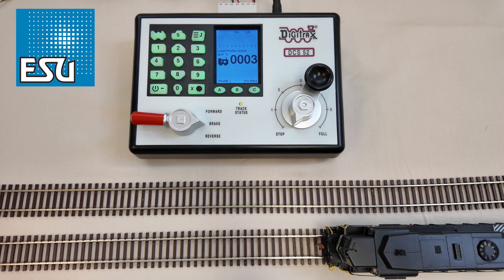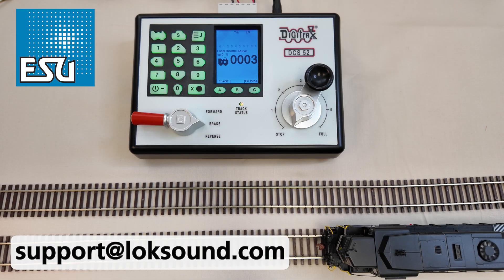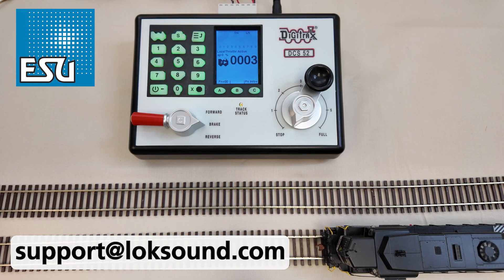That's pretty simple — how to do a decoder reset with a Digitrax DCS52 and an ESU decoder. Please let us know in the comments if you have any questions, or send us an email at support@loksound.com. We're more than happy to help you and answer your questions regarding ESU decoders or even running them on a Digitrax system. Everything works as you would expect, so if you have any questions, always reach out to us. We thank you for watching and enjoy running your trains.